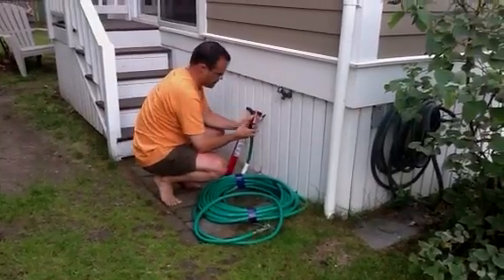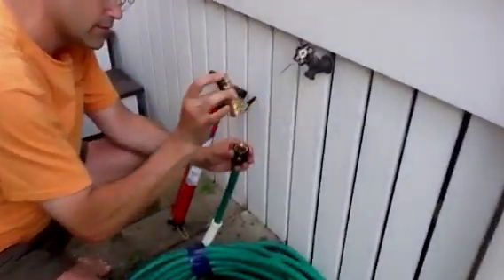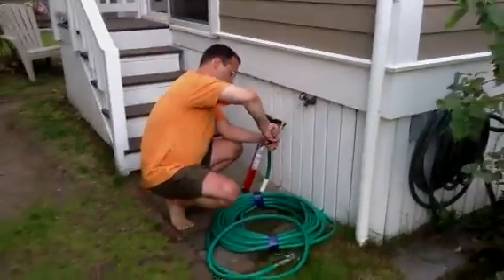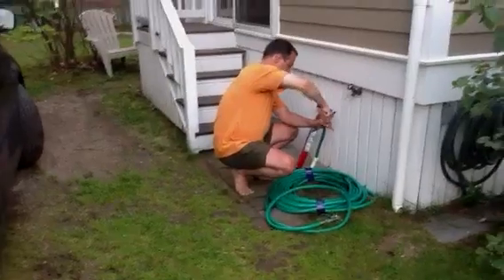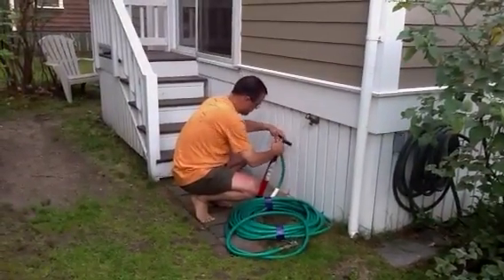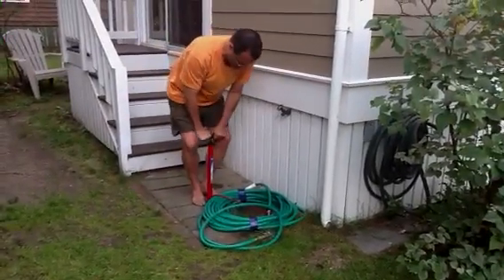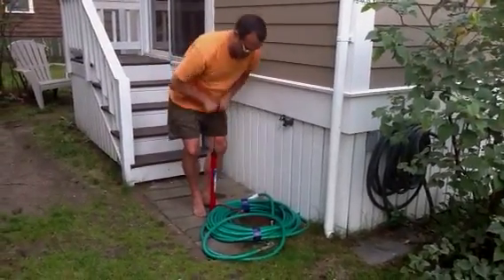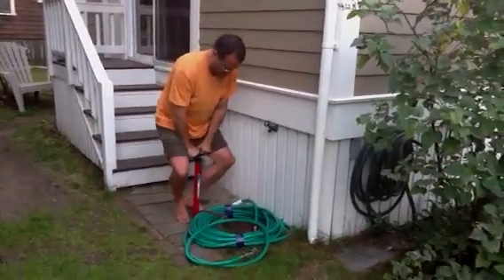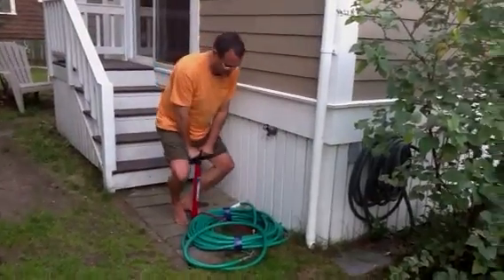Now we take our valve fitting — let's get a close-up on that. Thank you. Screw that down good and tight. Hook it up to our standard bicycle pump. So how much space was left in the hose for air? Or are you making space by compressing the water?